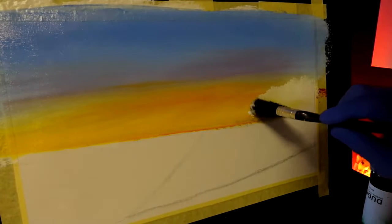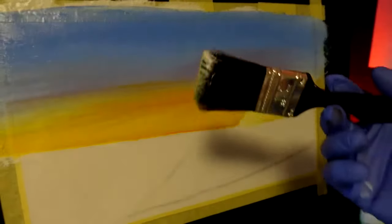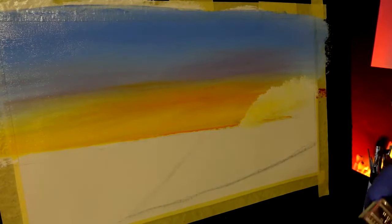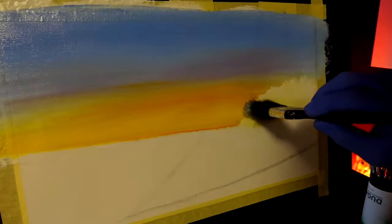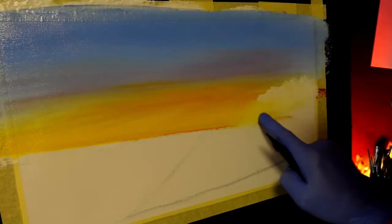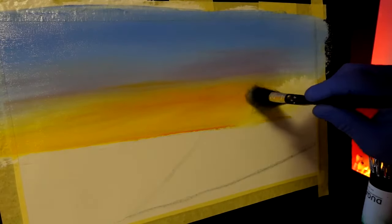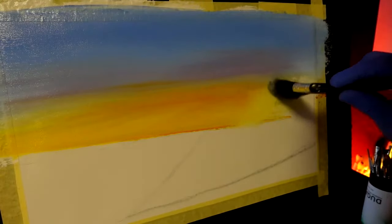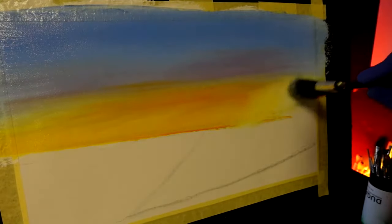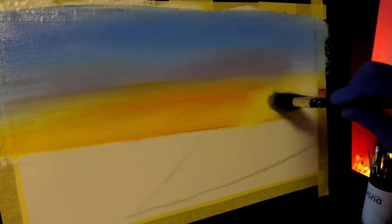I've stamped the white where I want it. Simply wipe that brush on your kitchen cloth towel. Now I'm going to get my blending brush and dance that white into that yellow. Look - you can see from this half to that half how I've blended them together. This is just going to be a bit more of a brighter glow behind that land mass once it's there. I've done the yellow bit. I don't want to go into the blue bit and then go back down, because then I'll start making a mess - I'm telling you right now.